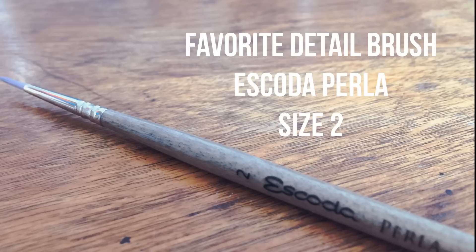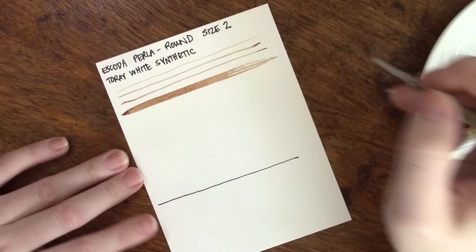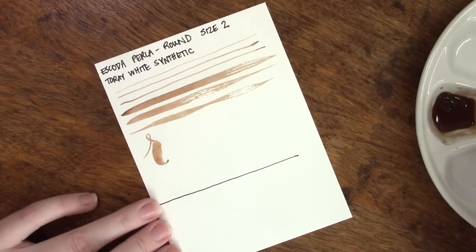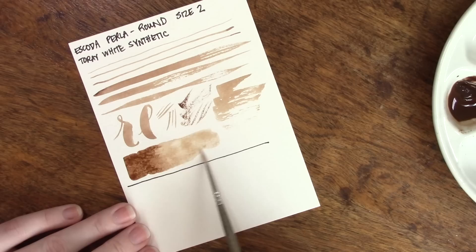Next up we have my favorite detail brush, and this is a new brush for me. I used to use a Princeton Heritage but recently I got this Escoda Perla and it is dreamy — it gets so nice and very thin. I was dipping in between those three lines at the very top, and you can see that this brush does not hold a whole lot of pigment and water, but that's because it is so super teeny tiny at a size two. We can get some really good brush lettering and some great dry brush effects out of it, and if we're careful enough we can get a little gradient going.